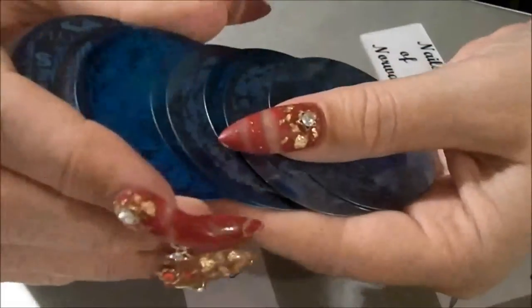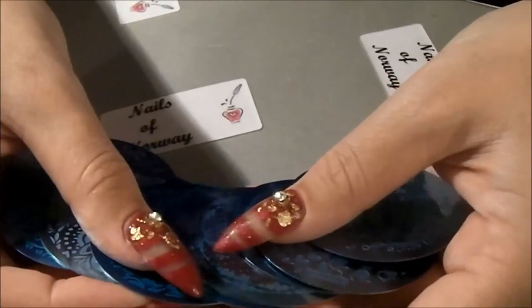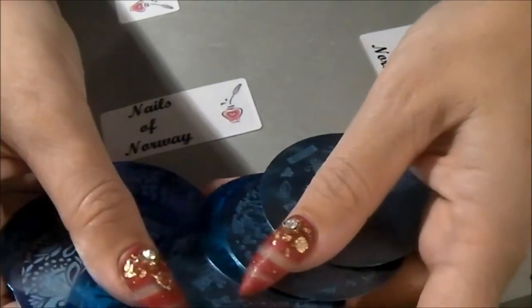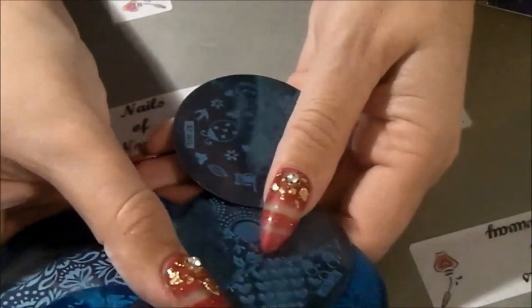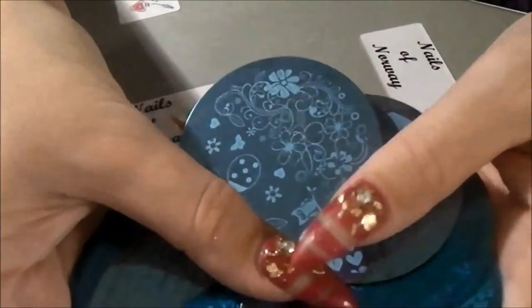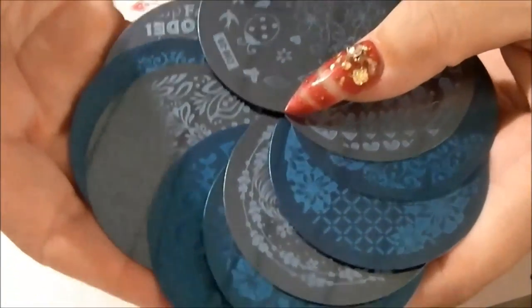I hope — I have one more stamping plate. It's a great big stamping plate that I am waiting for. And after that, I hope I'm going to take a break. I really hope I'm going to start to use them. Maybe that's a good idea — start to use them, Linda. Not just save them.